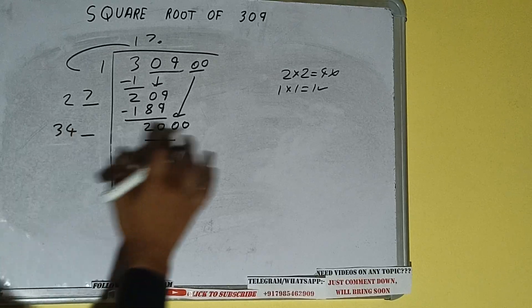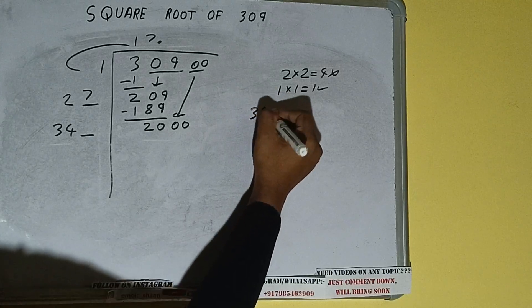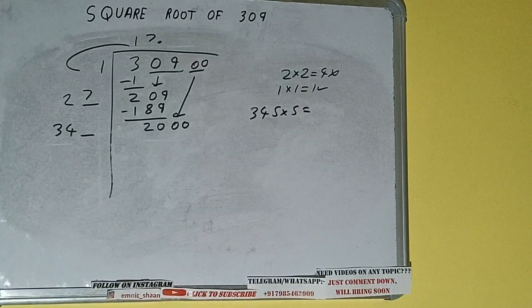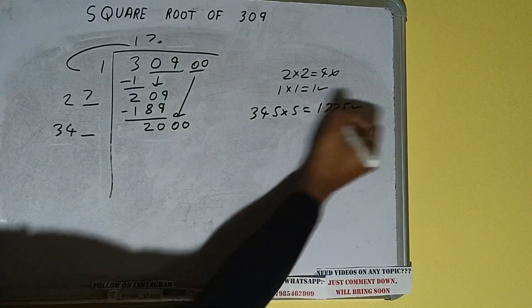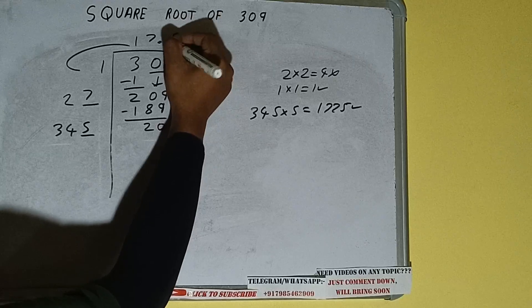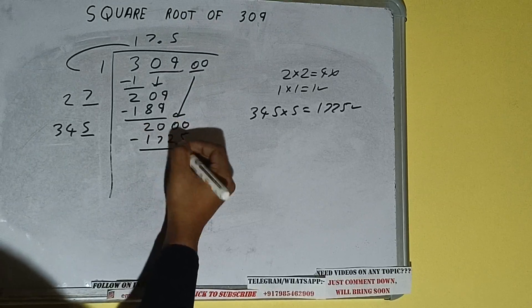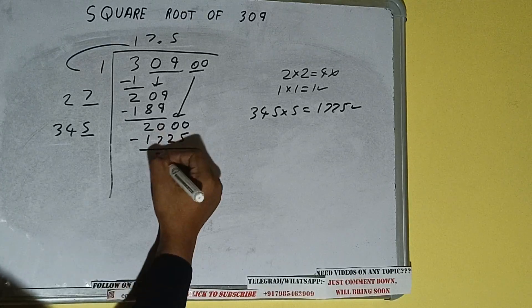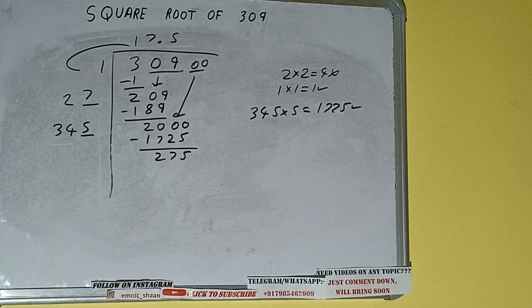34 six times is 204, so we cannot try 6 times; we have to try 5 times. 345 into 5 will be 1725, which is good to take. So 5 here and 5 here. 1725 subtract, and we'll be left with 275. We did 345 into 5.